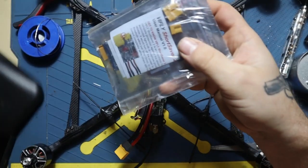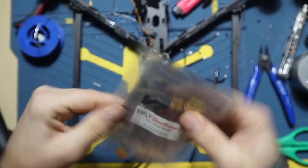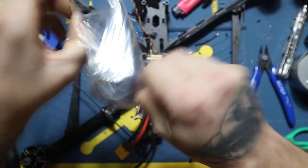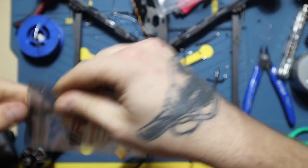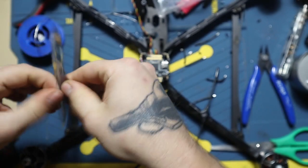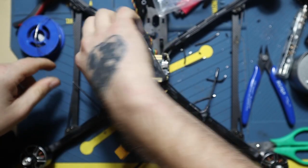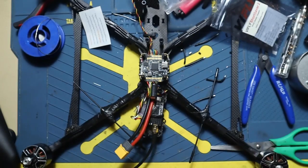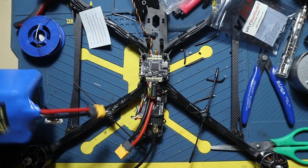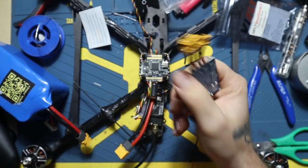This is a smoke stopper. Every time when you modify something on the drone, work on the drone, or assemble the drone, before turning it on you need to double check with this thing. That's a smoke stopper.